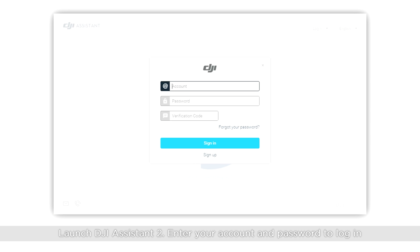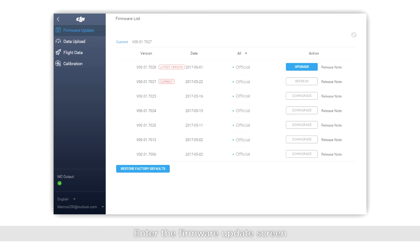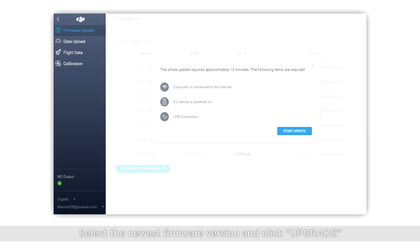Launch DJI Assistant 2. Enter your account and password to log in. Click the M200 series icon to enter the home screen. Enter the firmware update screen. Select the newest firmware version and click update.